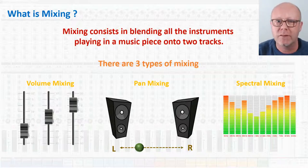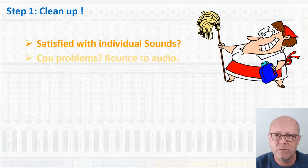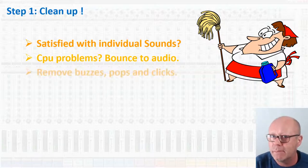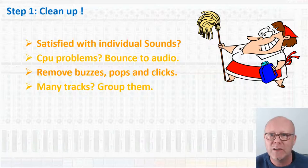The first step is to prepare your mix, and that involves cleaning up. Make sure that you are satisfied with all your individual sounds and instruments. If you are limited in CPU power, bounce your MIDI generated tracks to audio — audio requires much less power from your computer than sounds generated by synthesizers and pass-through effects. Remove all unwanted buzzes, pops and clicks in your audio tracks, and check for artifacts from your synths or effects. If you have many tracks, group them — group tracks that have similar spectral ranges and sounds together, after having volume mixed them. Keep the originals, of course. For example, you can do this if you have multiple electric guitars or multiple violins.